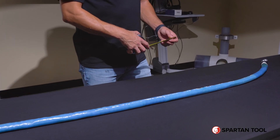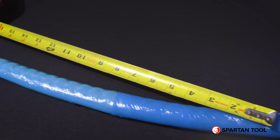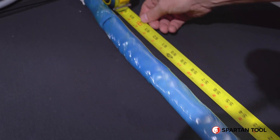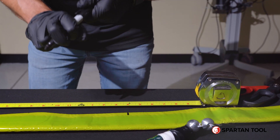Next, you're going to measure the distance of the lights based on the marks you just made and cut your patch to this length. Now that you know what your patch length is going to be, you can mark it and cut your liner material.